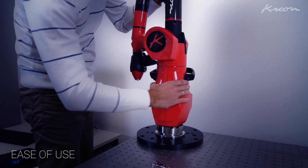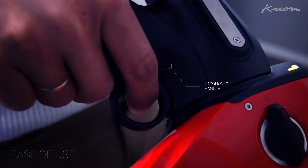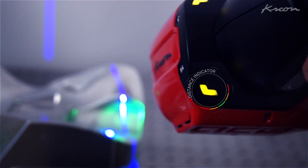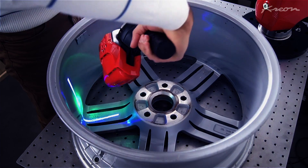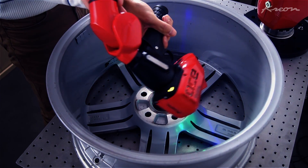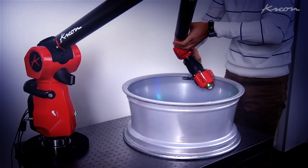The ACE Skyline scanning arm is really lightweight, comfortable and easy to use. Thus, new users' training is particularly short. The ergonomic handle and the LED indicators help to acquire scanning data faster and without effort. Moreover, the compactness of the Skyline allows scanning even in hard-to-access zones.